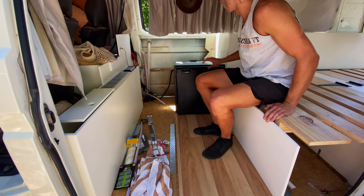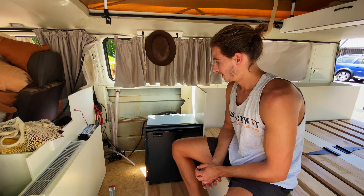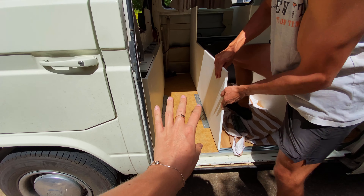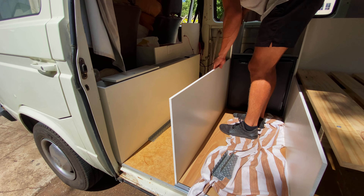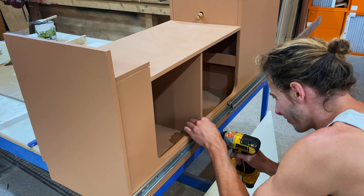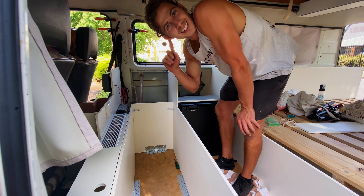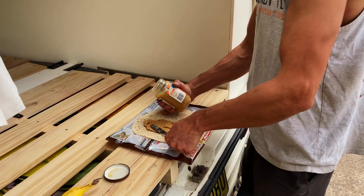As you saw yesterday afternoon we chucked the countertops in to see how it would all go together for the first time. A few changes still — I've got to make a slight change to where this panel sits and shave the end to make it more flush. So we're going to get that sorted so we can start varnishing. Most of the electrics are now done but I just need to tidy up all the cabling because it's an absolute mess right now. After that we can start dropping in the panel that goes beside the fridge, the supports around the fridge, and start looking into the drawers we're going to have above it. We've also got the kitchen head still — so still heaps to do and we'll see how far we get.